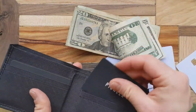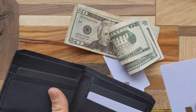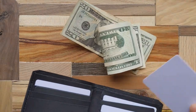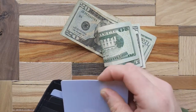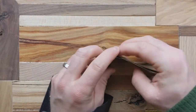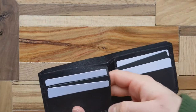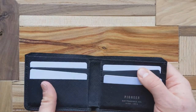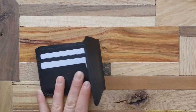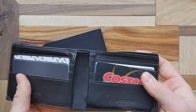I typically carry between five and eight cards — today we're putting six in to show how everything fits. There is a bit of a break-in period; sometimes I struggle to get cards into the slot because it needs to work in and get used to that form. We'll also throw some cash in here. There are two extra back slots that I'm leaving empty today, but you have that option if you want.